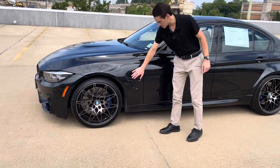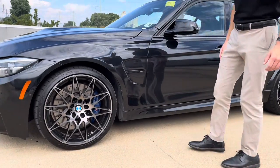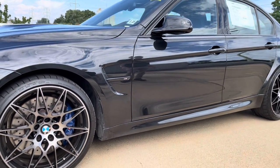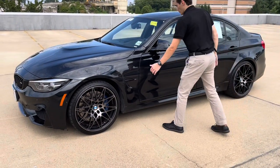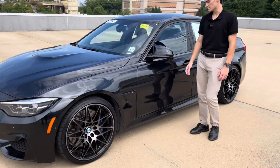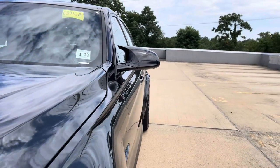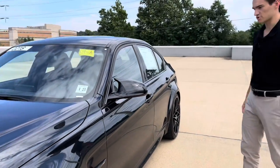Another signature of the M3 is the side gill, which you can see on the F80 with the M3 script in there. It looks really nice especially on this car in Black Sapphire Metallic — it's all black, so you have that black bicolor on the wheels and black trim around the side vent. The mirrors feature the M winged mirror cap, which adds a subtle but really nice flare to the M3.